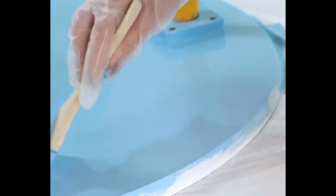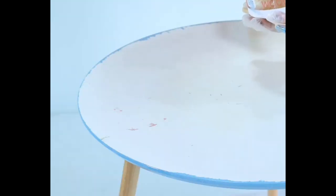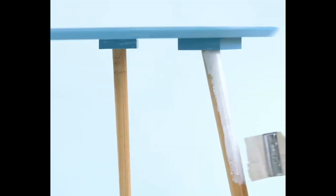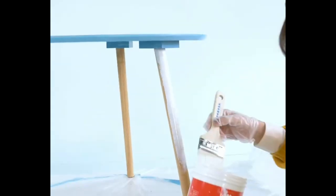Step 2: Protection. This trusty tool plays a big part in helping to achieve clean and sharp lines when painting, and saves adjacent surfaces from paint splatters and splodges.